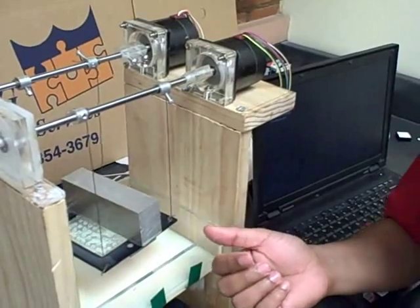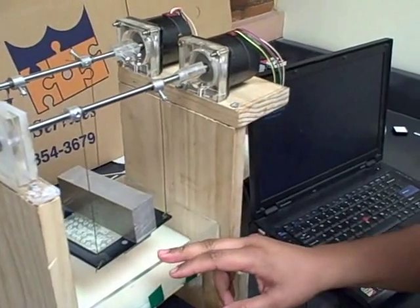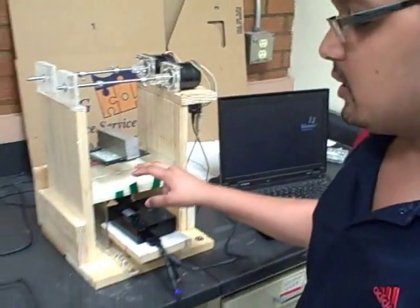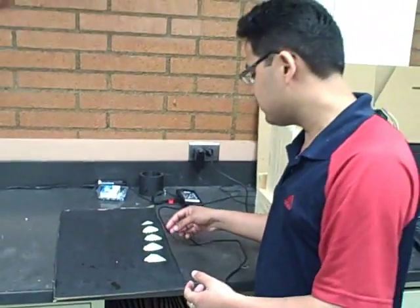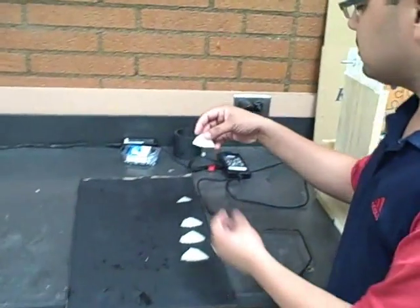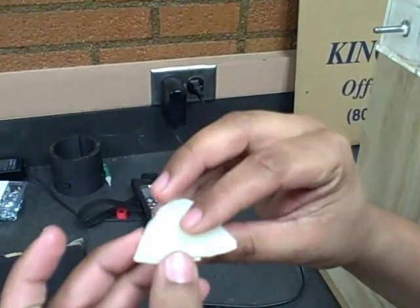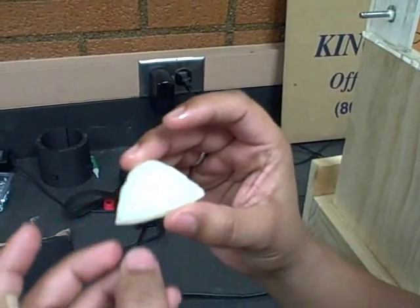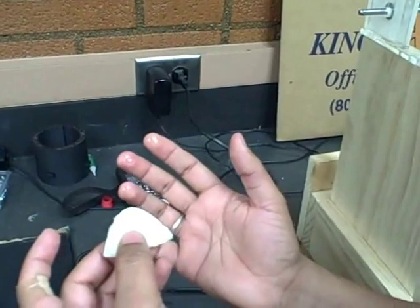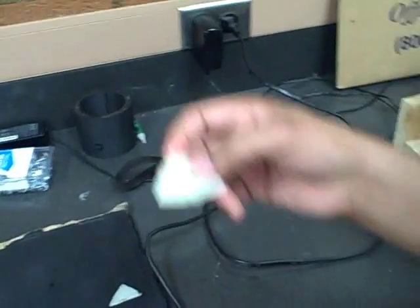It is a really accurate system — you can make really thin layers with this. We have built this system and we have come up with some preliminary results right now that we can show you. These are some of the first few results. This was one of the good results we received. We can clearly see that the layers are formed separately. The edge accuracy is not that good, but we have made parts that are very accurate. This was just a testing part that we made.